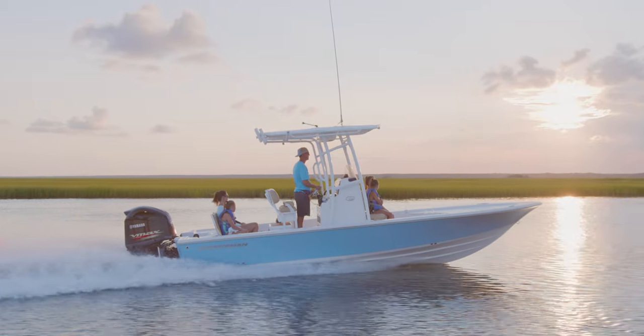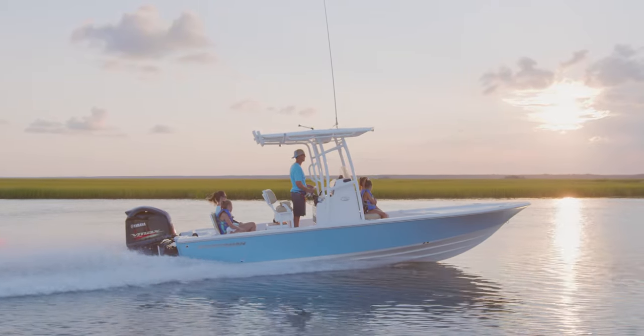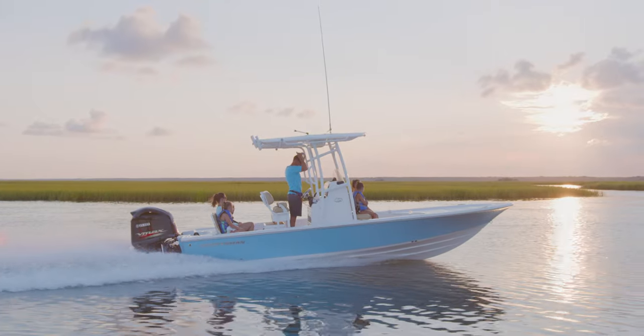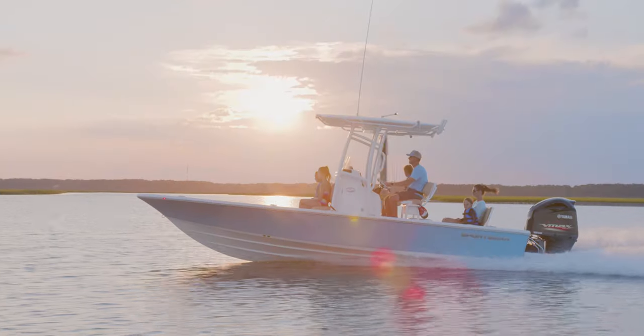The flagship of the tournament series comes packing a punch with shallow water performance for the ultimate angler. The Tournament 234 bayboat takes your shallow water fishing to the next level.